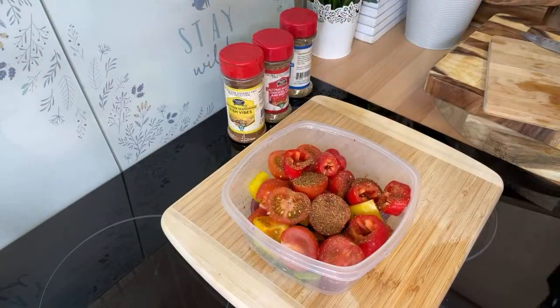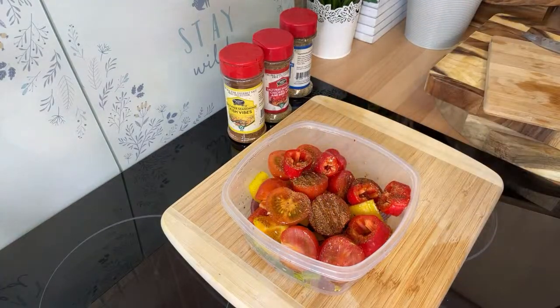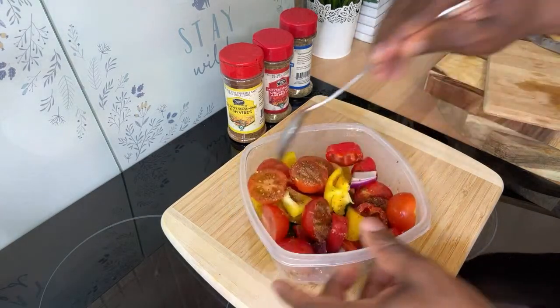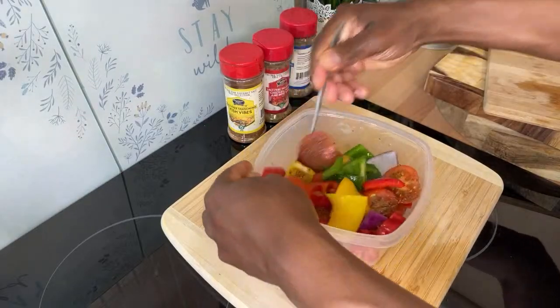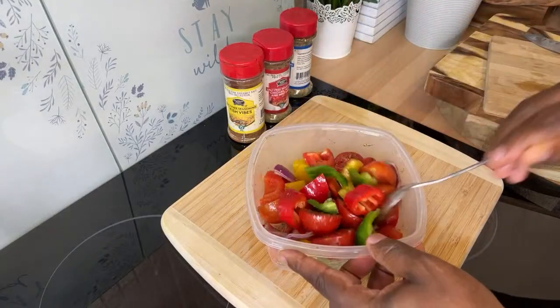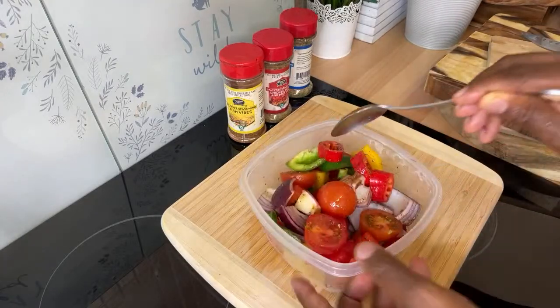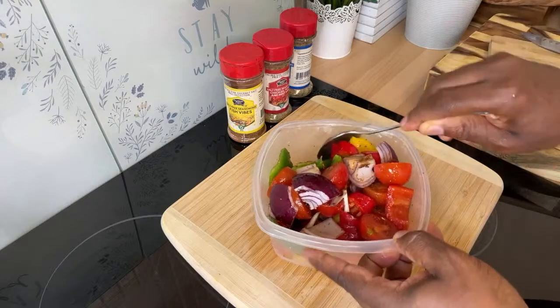This fish seasoning doesn't have any salt in it — you can get it on the Caribbean Fusion Sauce and Spice website. A little bit of oil. No salt in our kitchen — salt is banned! Give this a mix. Beautiful — that is amazing.